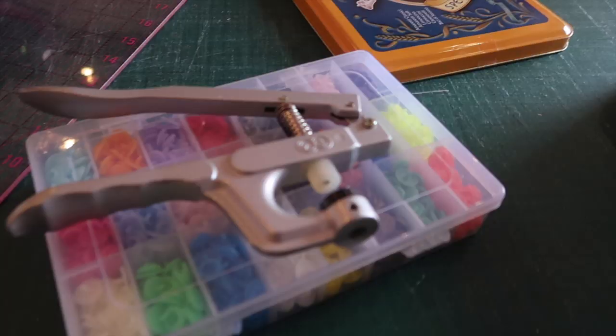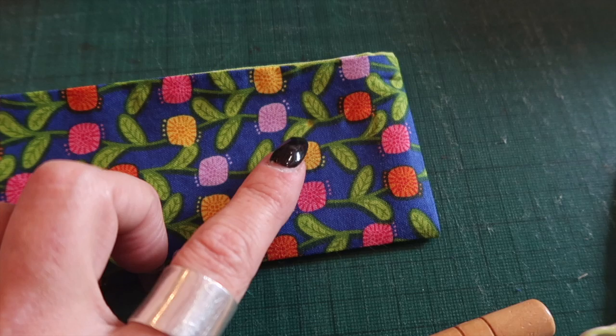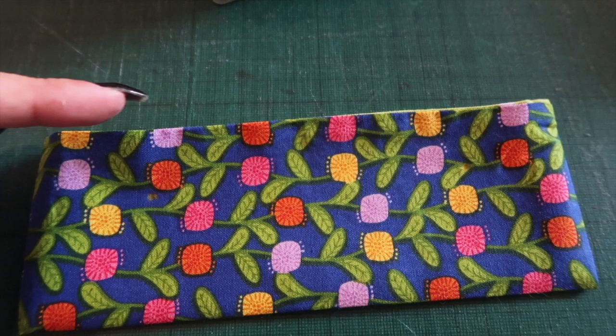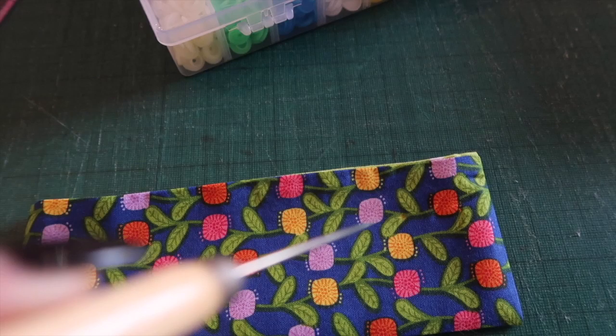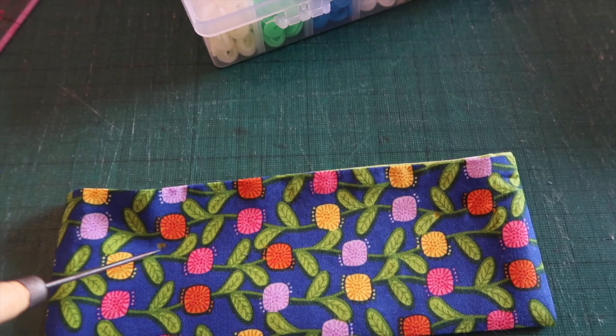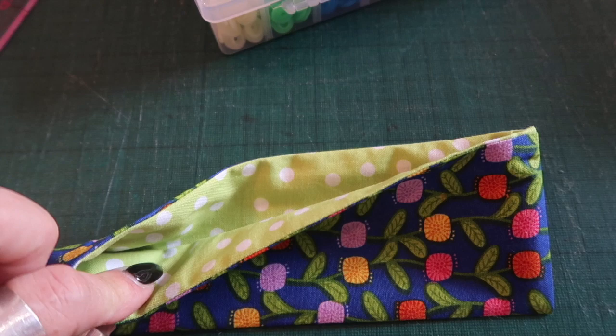This is when we add cam snaps. If you don't have these, you can just use poppers and stitch them in place — you need markings on either side: an inch and a half in and an inch down on both sides. If adding cam snaps, take an awl and stab through both sides of your holder. If using poppers, pop a pin through your marking to transfer it onto the other side so you know where to sew.